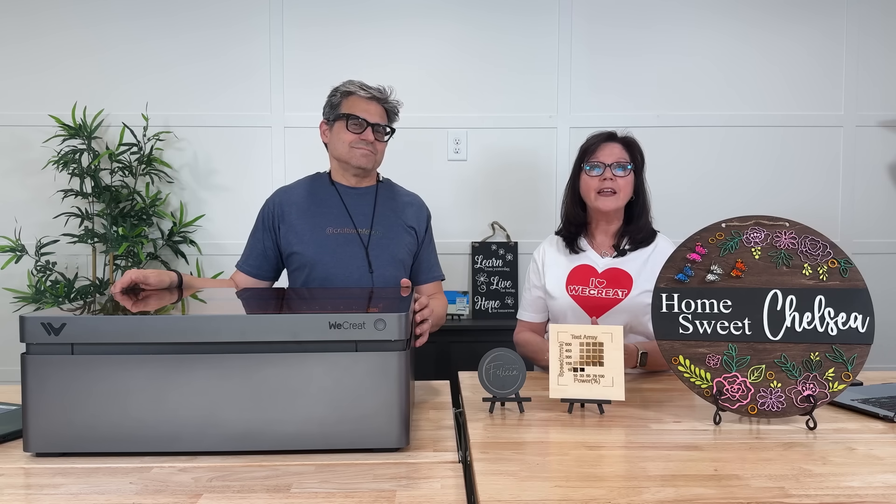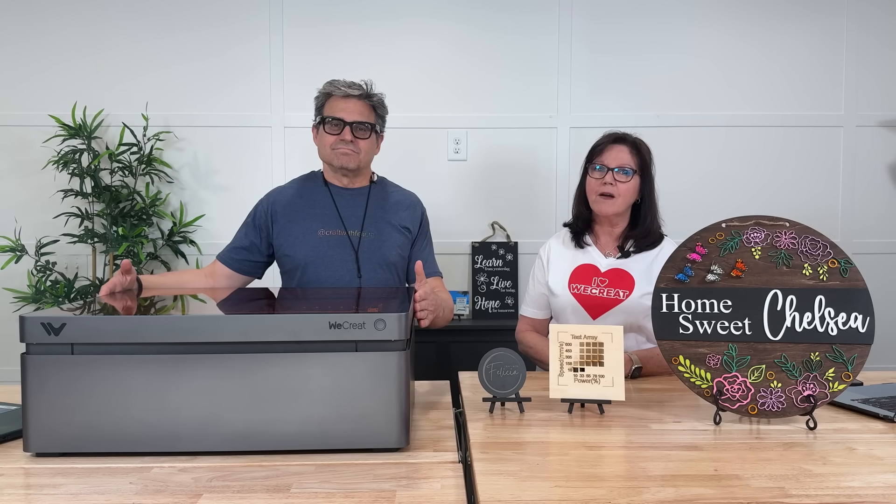You can learn more and get your 45 watt Vision Pro at WeCreate.com. Click the subscribe button and notification bell so you don't miss out. Thanks for watching and happy crafting!